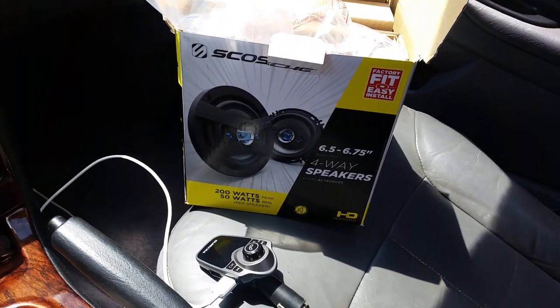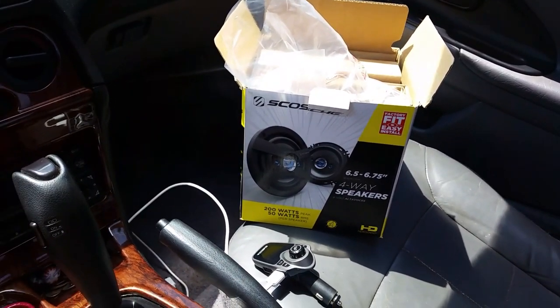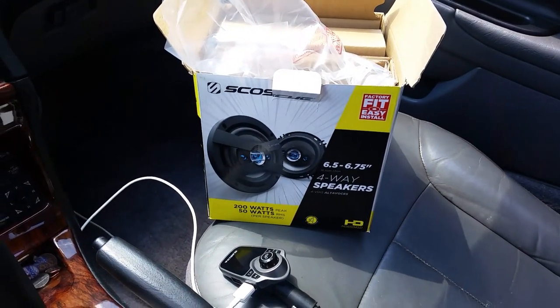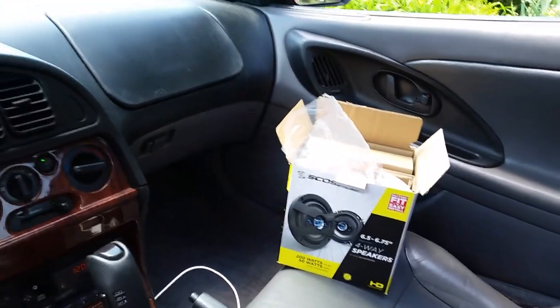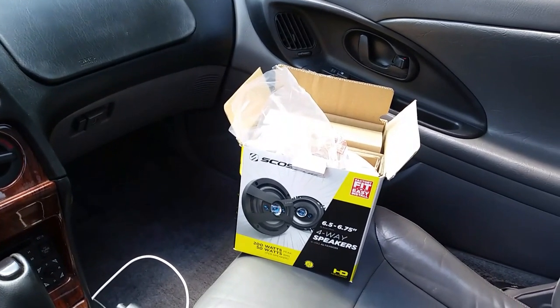If you have an old car and need to stick maybe four of these in, I think $60 would probably do you pretty well. I like them. All right guys, so that's it for the video. Thanks for watching my little itty bitty YouTube channel, and until my next video, thanks for watching and I'll see you later. Bye-bye.